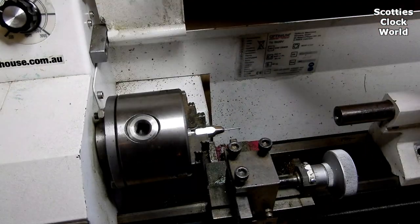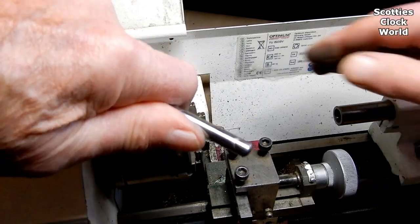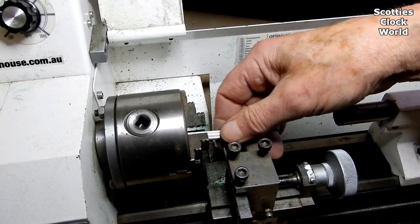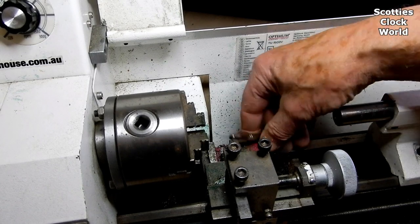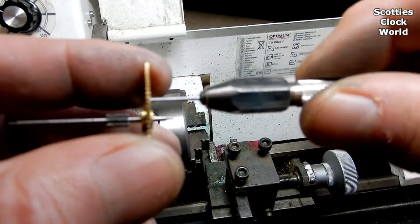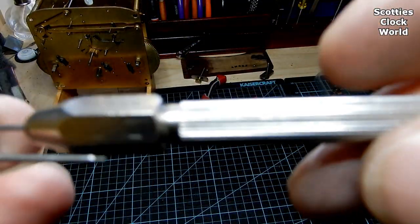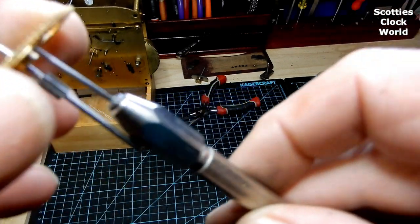Remove the pin vise from the lathe and check the fit on the wheel once again. Back to the bench, check the wheel again — and it fits.